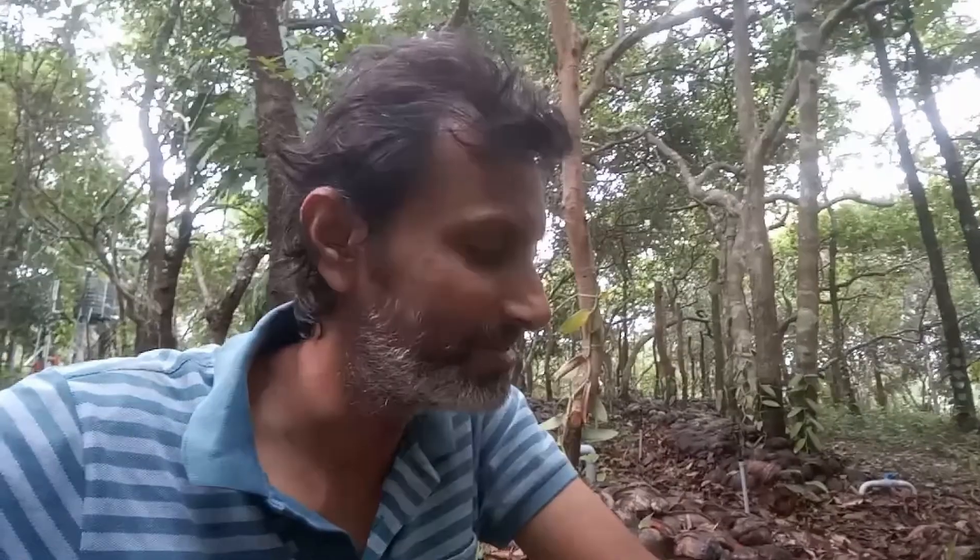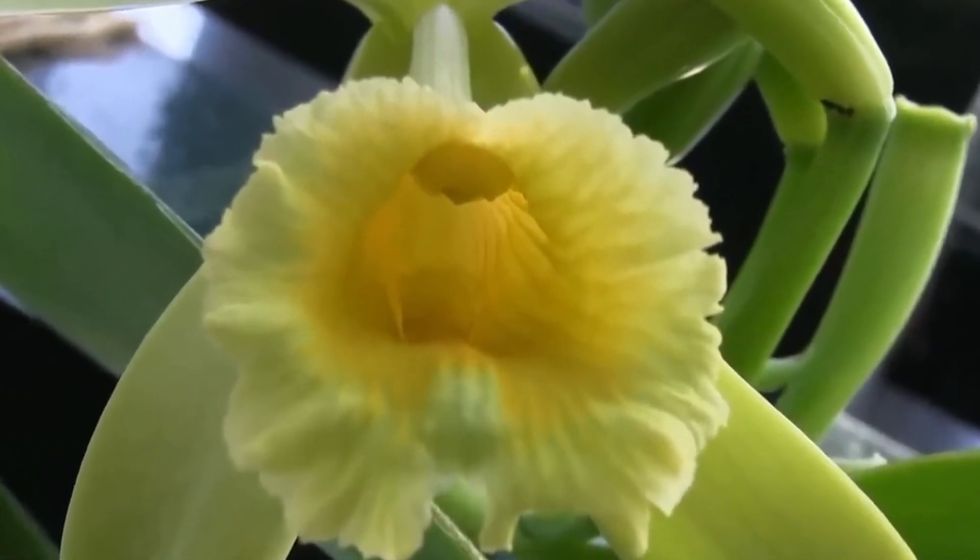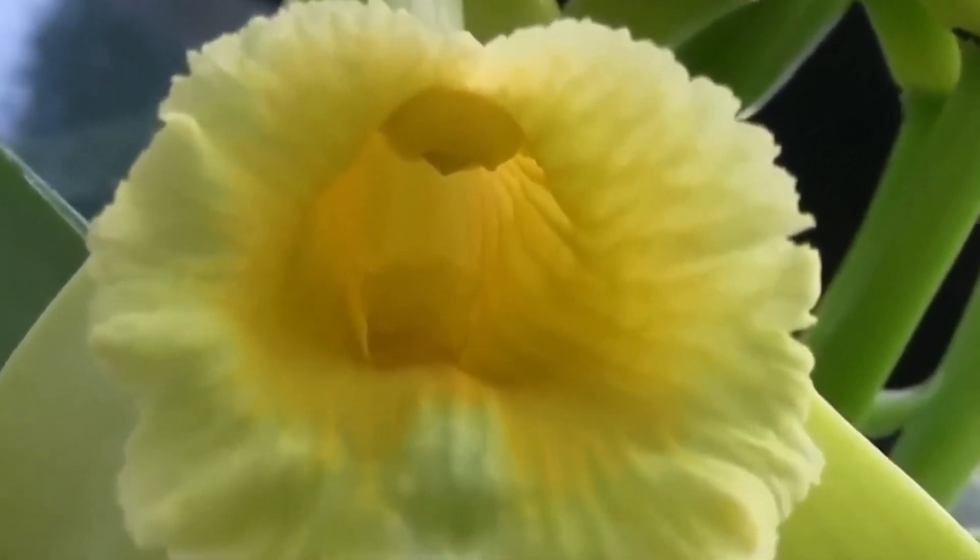In this video, I will show you how to pollinate this beautiful flower. Alright, well let's get in there and see how to pollinate this beautiful flower. The only tool that you'll need to do this is a toothpick.